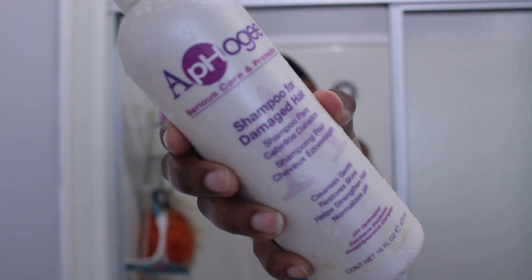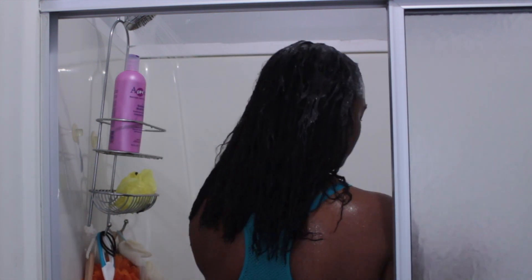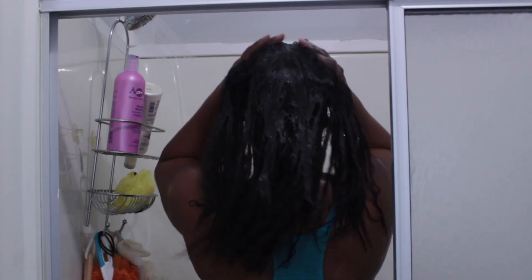Next, I'm going to use the AphiG shampoo for damaged hair. My hair is not necessarily damaged, but I'm using this because I have not been taking care of my hair as I should for the last month. It helps put back in the moisture, balance the pH of your hair, and kind of just bring your hair back to life. I love to use this product whenever I've neglected my hair.